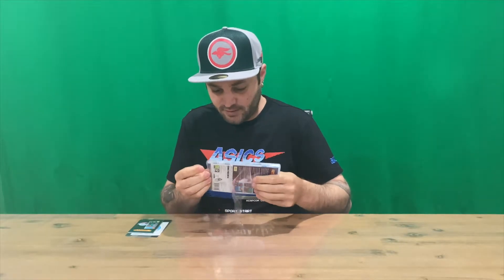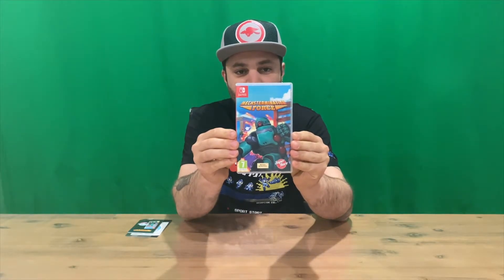Normally there's a book in here, like a manual or a small little art book, so let's open it up and find out. Let us know if you've been playing this game down in the comments, and what you think about it, if you picked up this physical version.